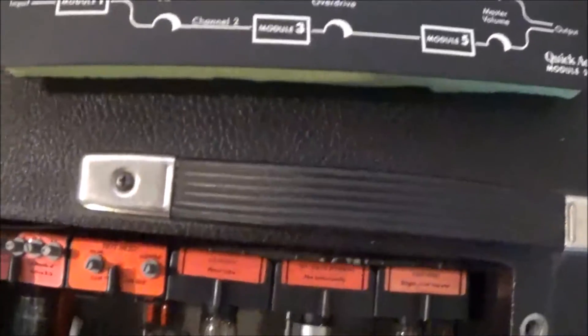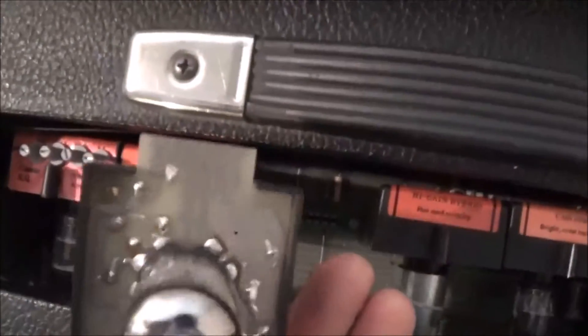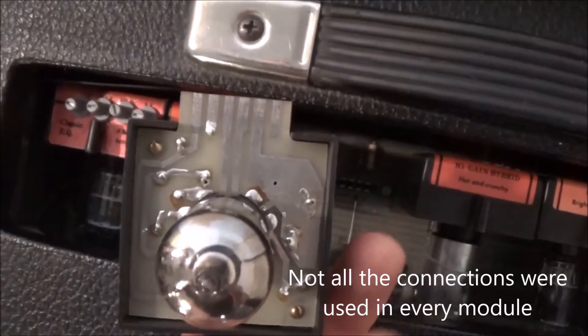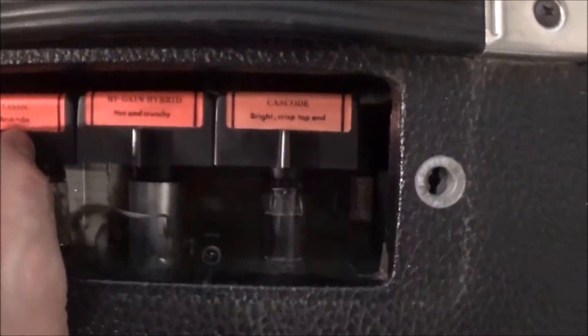Just make sure to do it when the power's off and let the amp drain first — it says here 'allow minutes to elapse before attempting to change the modules.' That's just so you don't get arcing from B+. These modules all have a B+, a ground, and a signal path — input and output. You don't want to be unplugging these things while the amp is on; that's a bad idea and you can screw things up.